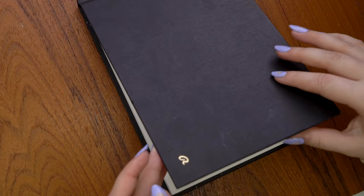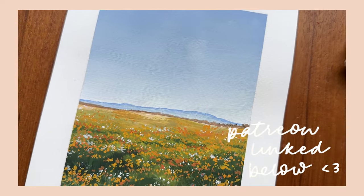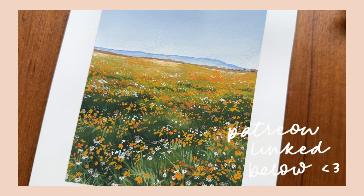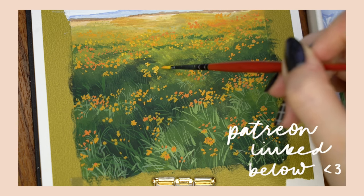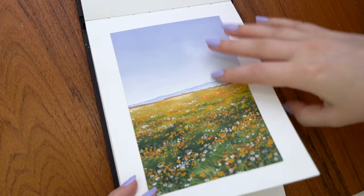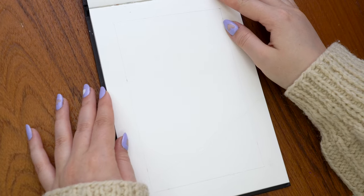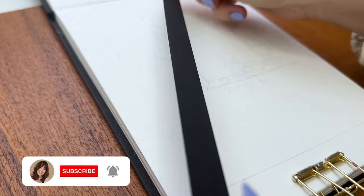Before we get into the actual video I just want to tell you — in case you didn't know — I have a new Patreon page where I'm posting monthly exclusive tutorials. This flower field was my Patreon tutorial for February and I also posted real-time versions of the paintings I make in my YouTube videos, plus some extra ones. If you want to watch those tutorials or the real-time process of this painting, I'll link my Patreon down below.